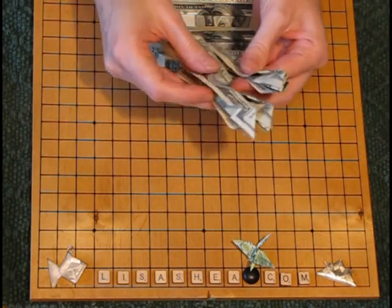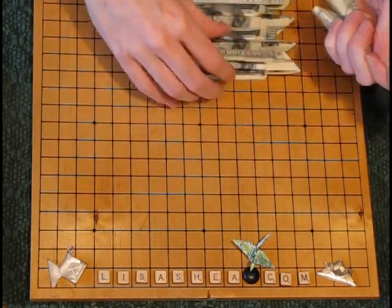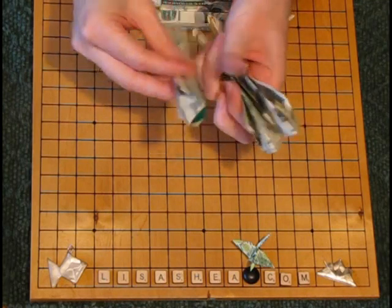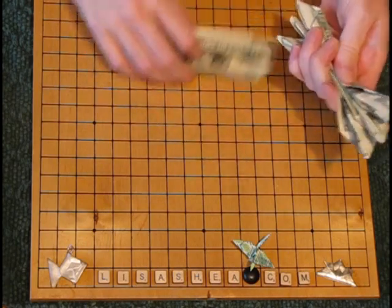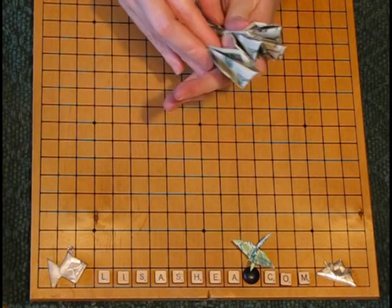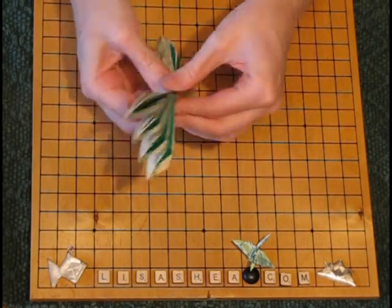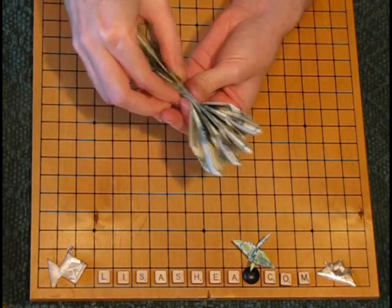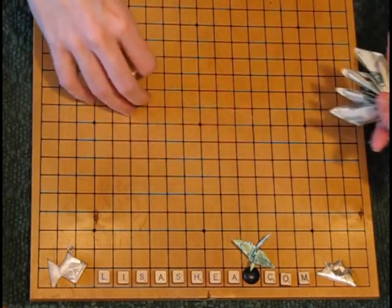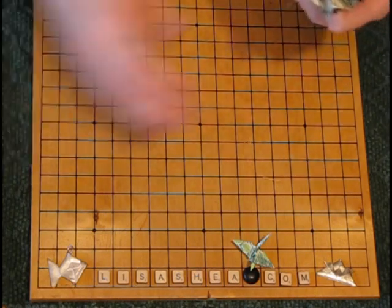Now we're going to put all of these side by side. They spring out a little so you have to hold them tight. Stack them one on top of another with all of the green leaves at the bottom, since they go on the bottom of the flower. All four of them are side by side with the green on the bottom of each layer. Now we're going to tie these all together — this can be a little tricky, and it might help if you have a friend to give you a hand.